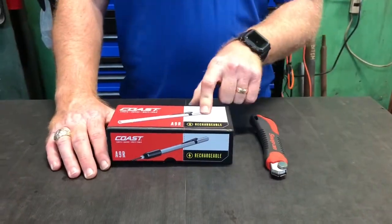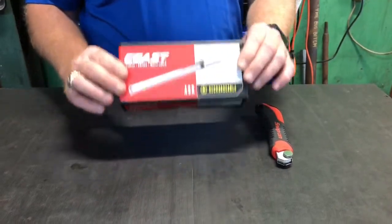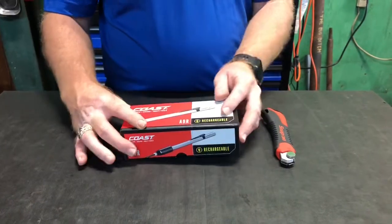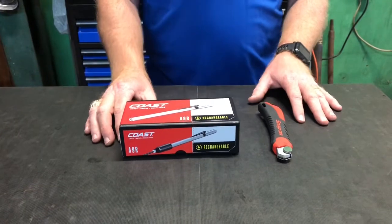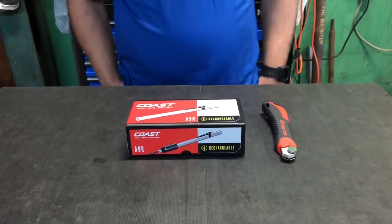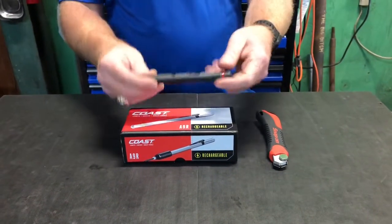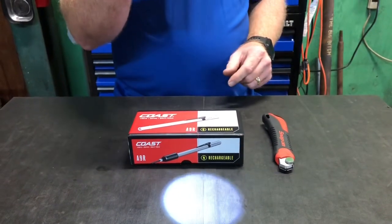What's up YouTube? Today I picked up a Coast A9R rechargeable pen light, or inspection light, whatever you feel like calling it. The reason why I picked this up is because I got a good buddy of mine, Bruce Evans. You should have seen him in some of my videos. Anyway, he got me this super cool Coast G20 light and I've had it for quite a while and I love it.